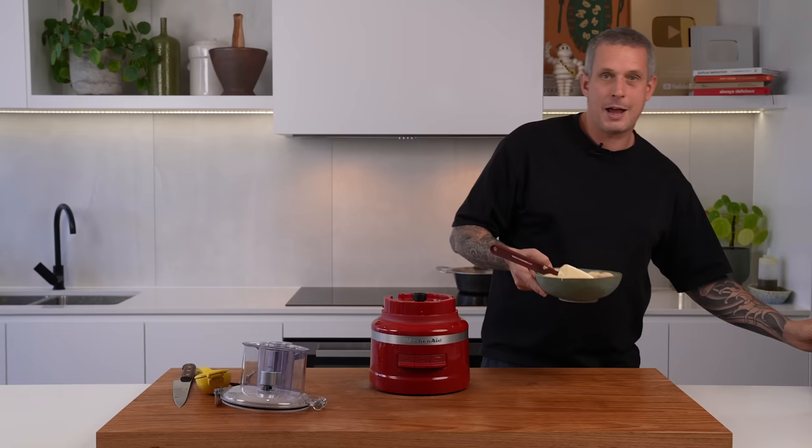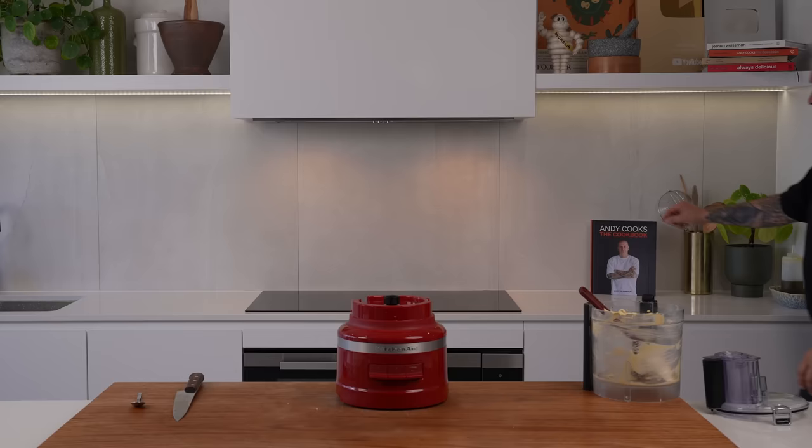Now we've got our base hummus — let's start getting into some of those garnishes. And if you've been living under a rock, I released a cookbook. It has over 70 recipes, all with incredible photography, and a whole section on tips and tricks from my over 20 years in professional kitchens. The link is in the bio — go get your copy now. I think you're going to love it.